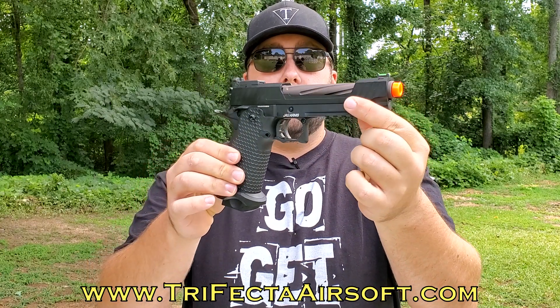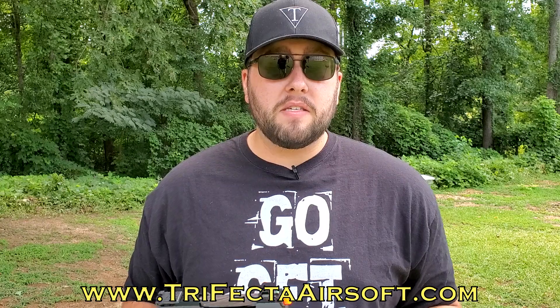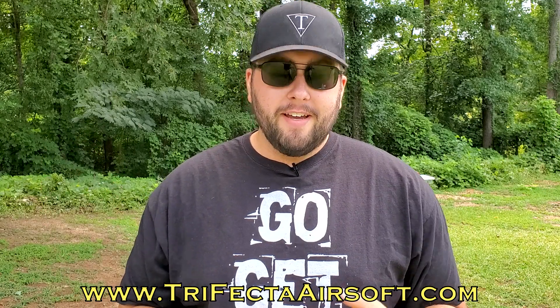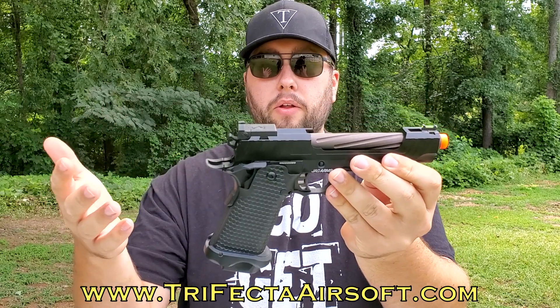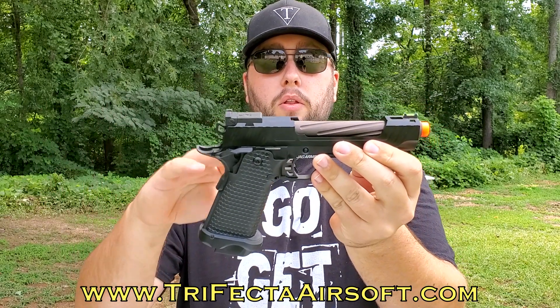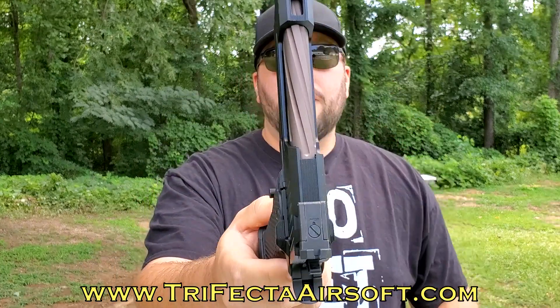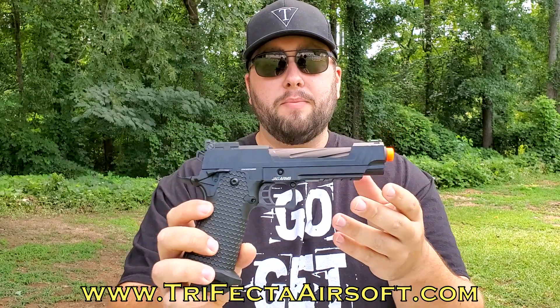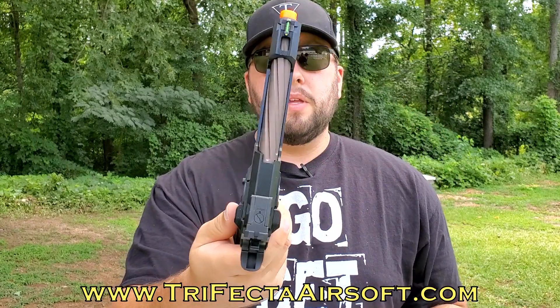Let's jump into the review of the Jag Arms GMX 1B. This is a Hi-Capa pistol - we got this from Airsoft GI in one of their mystery boxes, in the 'Roast My Mystery Box' number two. I've never seen a Jag Arms Hi-Capa; I honestly didn't even know they made pistols - I thought they were just the shotgun people. This thing is really unique looking. First of all, it's all metal - full metal lower frame and slide - and the outer barrel is metal too. You can see that gunmetal gray finish, and the slide has cutouts for a really unique design.